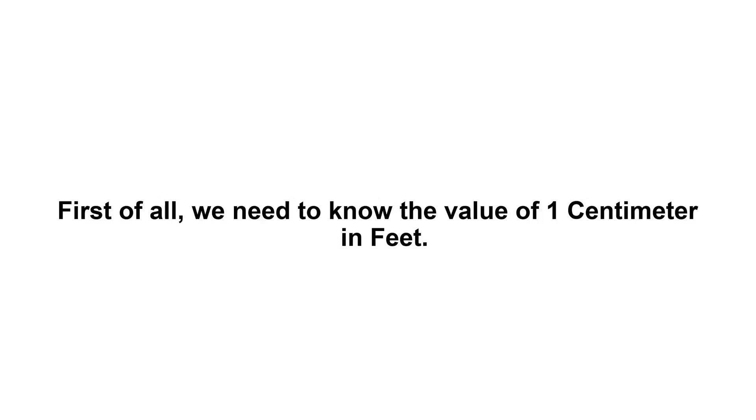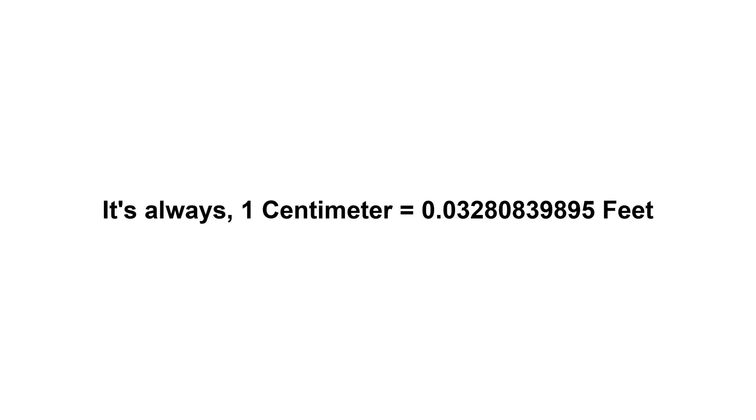2.5 centimeters in feet. First of all, we need to know the value of one centimeter in feet. It's always one centimeter equals 0.0328083989 feet.